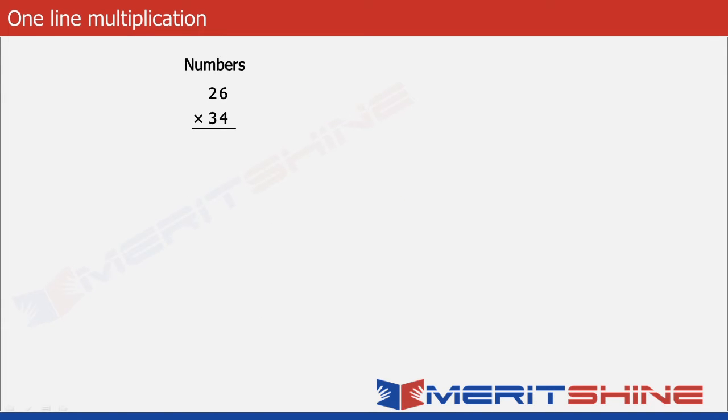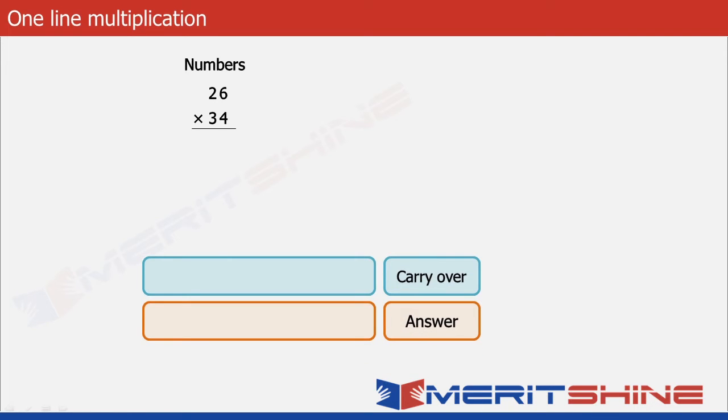Having understood the process, let us proceed to see how we can write down the answer in one line. For this we will have two boxes: one called the answer box and the other called the carry over box. The answer box contains the final digits of the answer, whereas the carry over box shows the calculation that goes on in our mind to arrive at the answer.